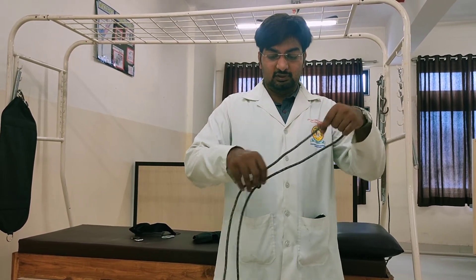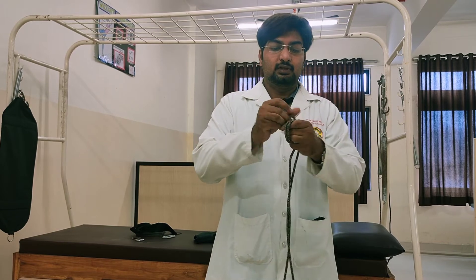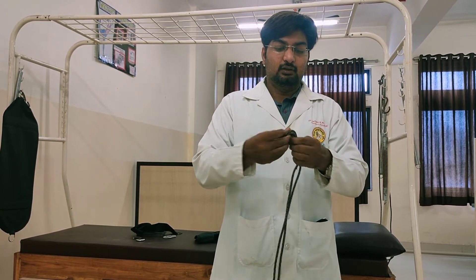This is the actual rope and how it looks — this is the full rope. You can just tie a knot in between and divide the rope.